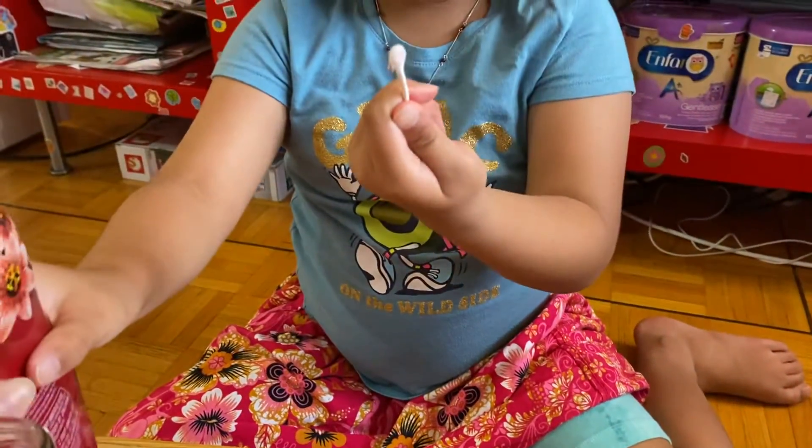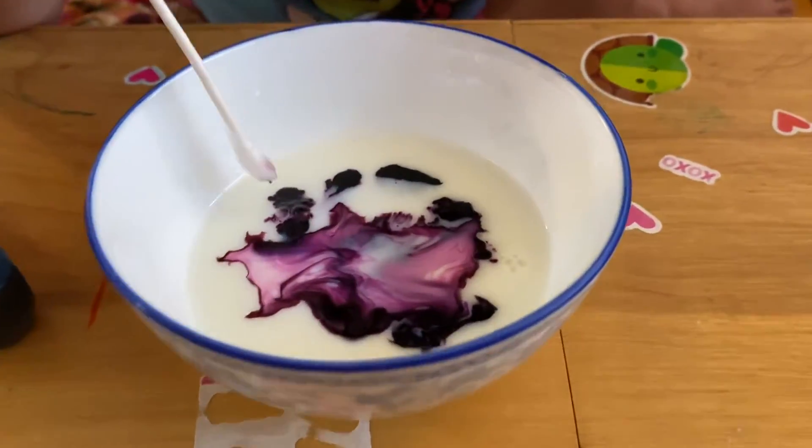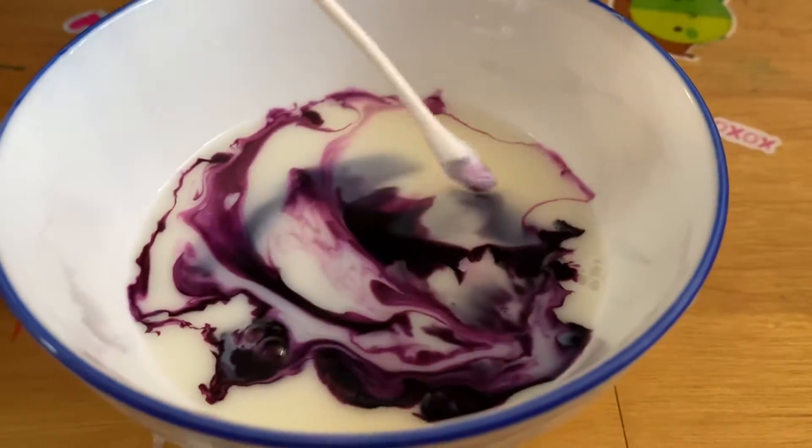One drop of dish soap, I mean. Then put it in the middle. The colors start to run around like they're exploding.